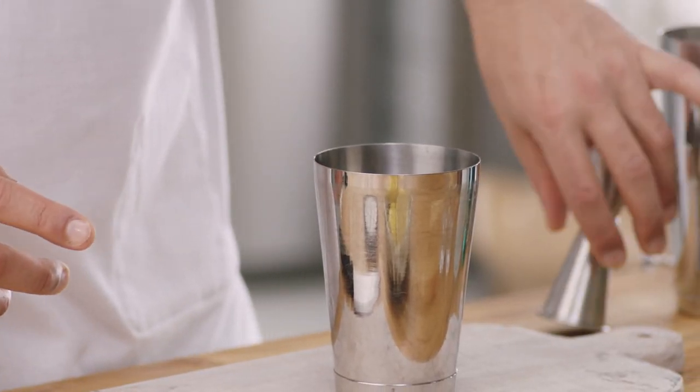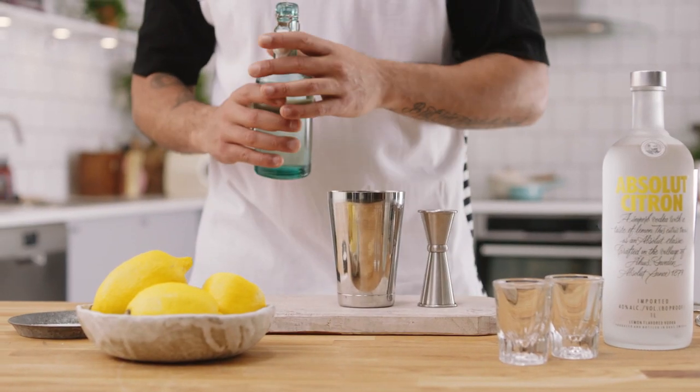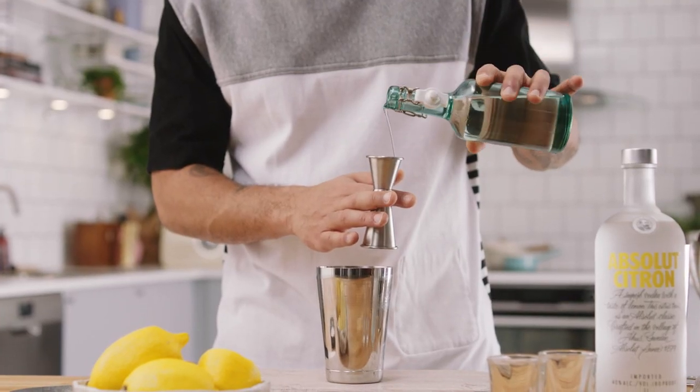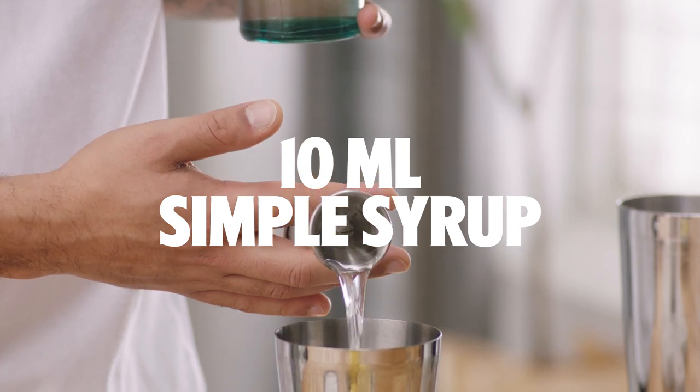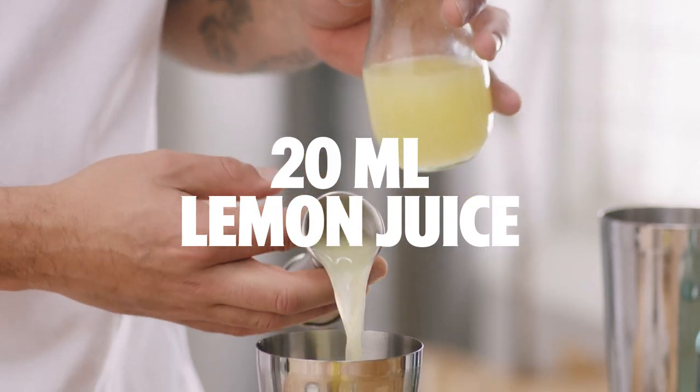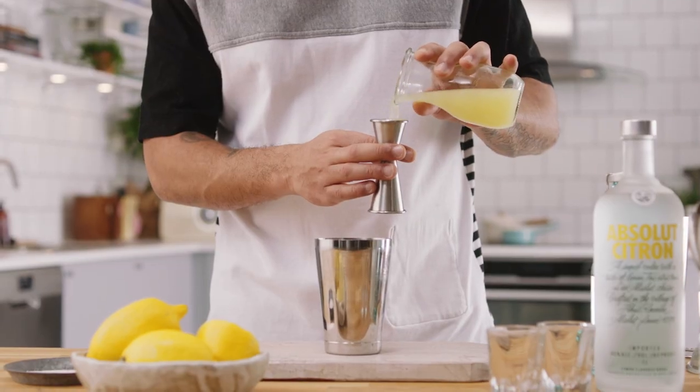Let's start with the cheaper ingredients first. We want 10 mils of sugar syrup per drink, so we're going to stick 20 mils in here. We've got some fresh lemon juice — we want 20 mils per drink, so that's 20 and another 20.